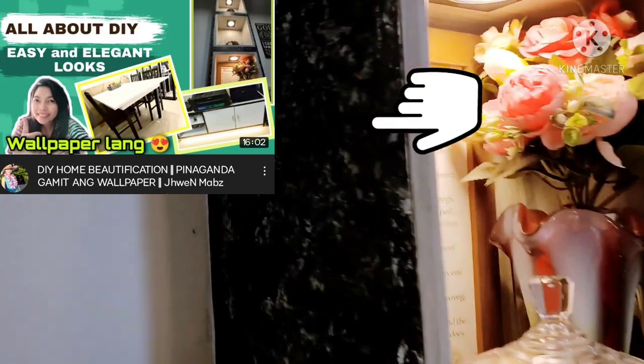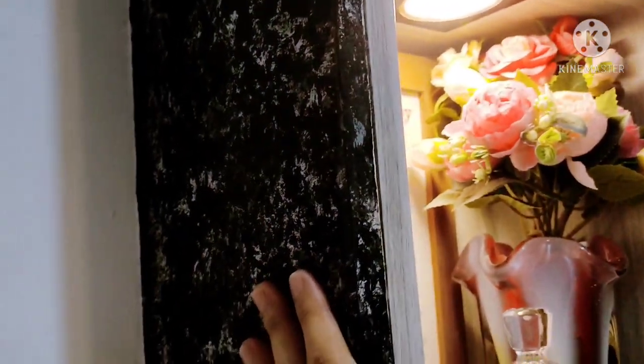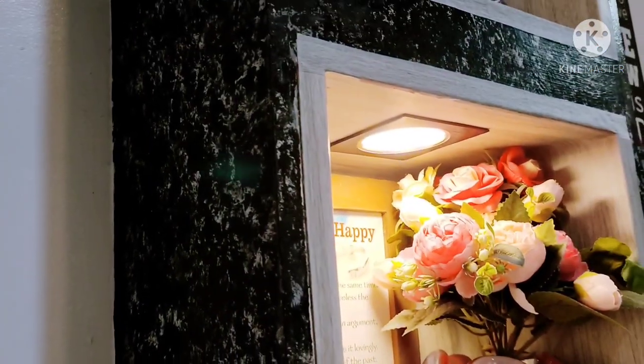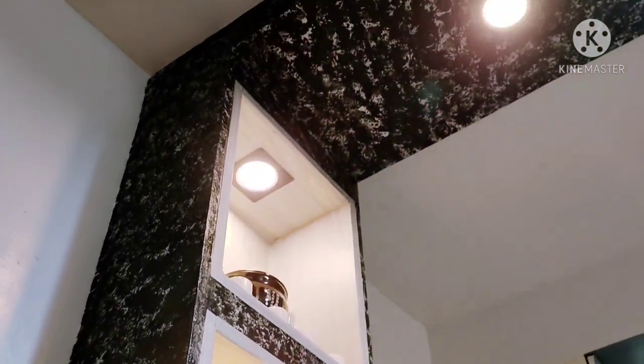Kung mapapansin nyo, yung ditong side na ito parang terno siya dito sa tiles. Which is ito is shereboard lang siya — mas mababang klase sa hardyflex. May mga sobra kami doon sa pinaggamitan namin sa kisame, so dito ko na lang pinagay para hindi sayang, para hindi na lang gumili ng bago. Kung may mga excess kayo, huwag nyo nang itapon kasi magagamit nyo yun balang araw. Ganito yung ilaw.